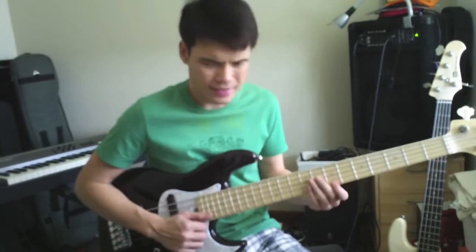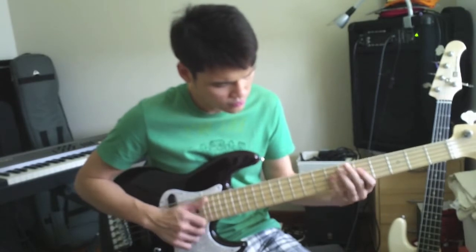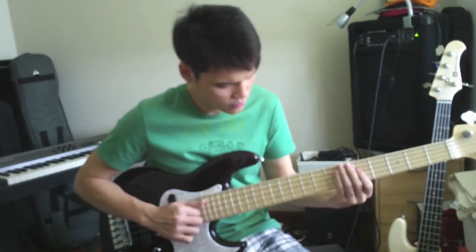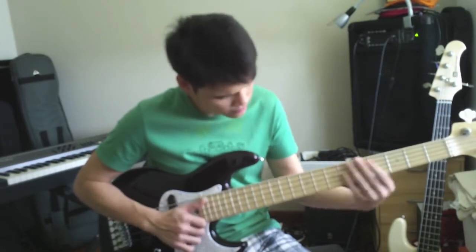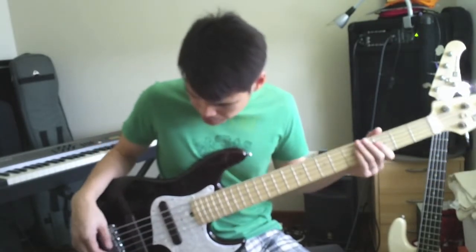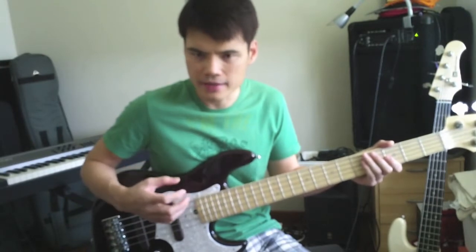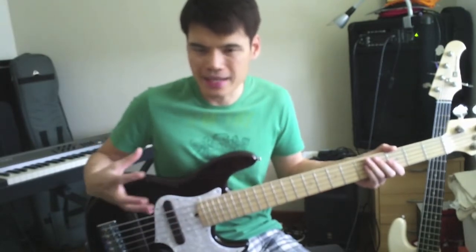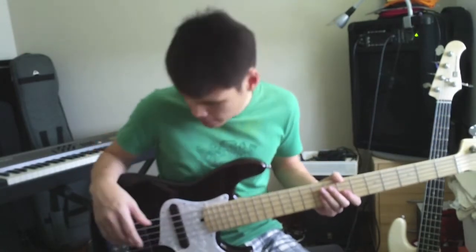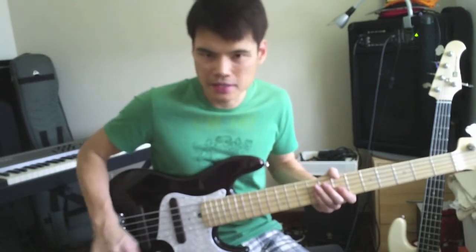You can hear that this bass has a very snappy tone. It has a very fast attack and definitely more treble, more high end compared to the alder and rosewood version. This is really what you would call a Marcus Miller kind of bass.